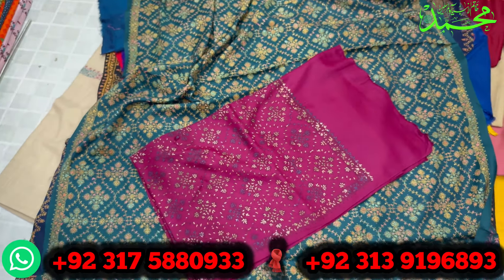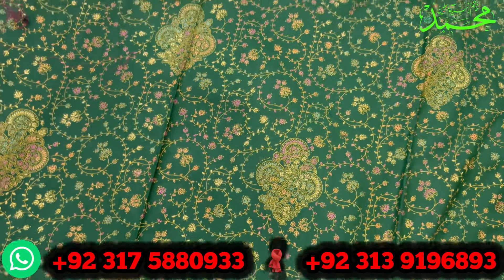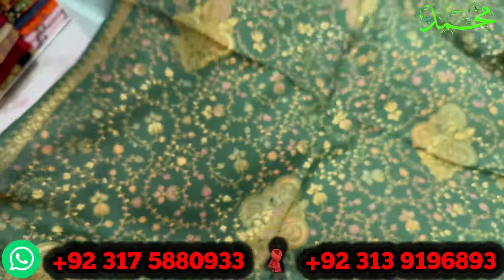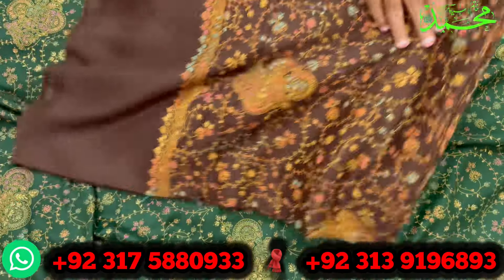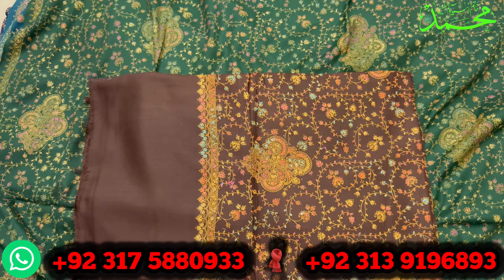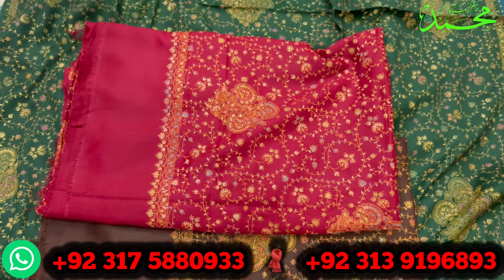بوٹل گرین اوپن کر دیتا ہوں، ماشاءاللہ بوٹل گرین کا بہت ہی پیارا اور خوبصورت آؤٹسٹینڈنگ ڈیزائن۔ پشمینہ کی شالے پچیس سو روپے میں آپ لوگوں کو مل رہی ہیں۔ چوکلیٹ براؤن کلر، محرون کلر، میری بہنیں پزل ہو جائیں گی کہ کون سا کلر لیں کون سا چھوڑیں، اتنے ڈیفرنٹ ڈیفرنٹ اور خوبصورت کلر ہیں۔